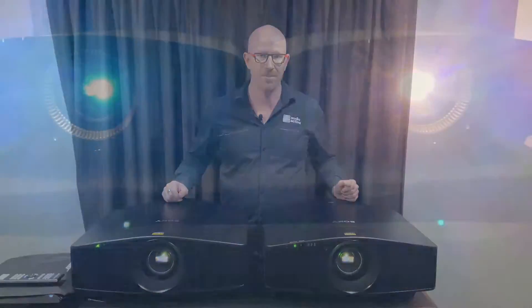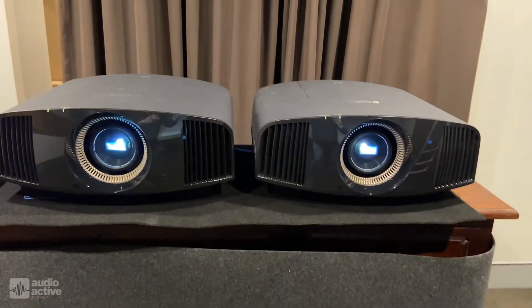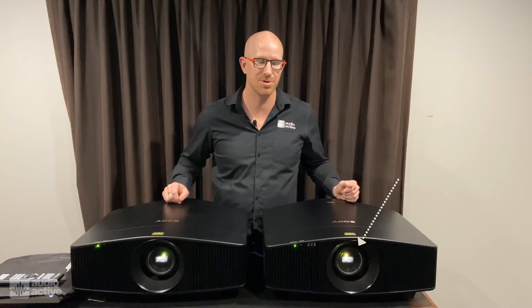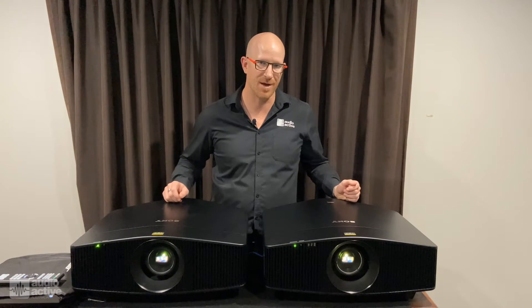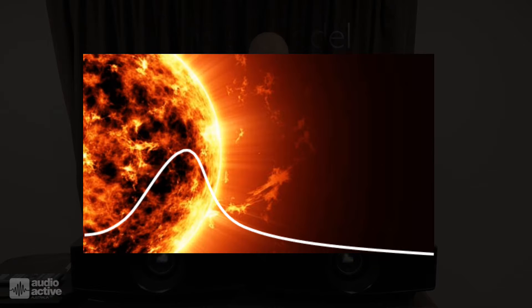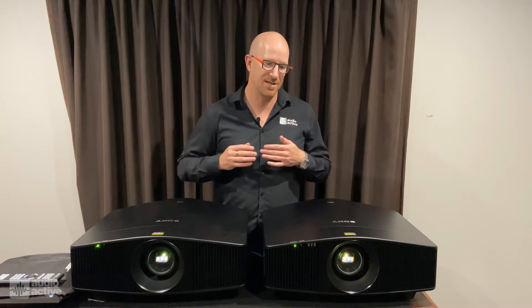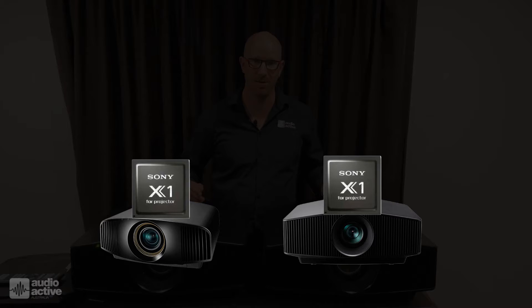We've done a side-by-side comparison with the 570, and also with the 760 and the new 790 projectors. With the 570 in particular, there's a big difference in the HDR dynamics — the colour is a lot more saturated out of the box. Switching between the two, we can see a big difference in the colour space, and that's got to do with Sony's new X1 for projector chip.